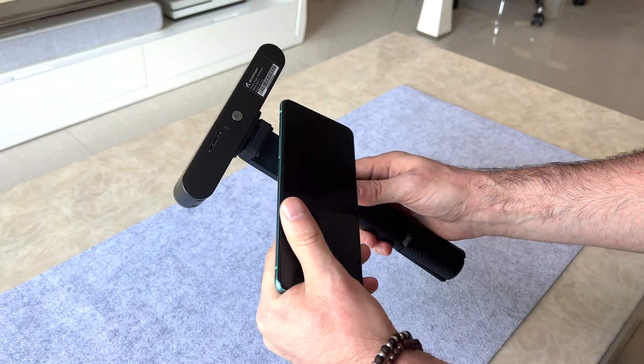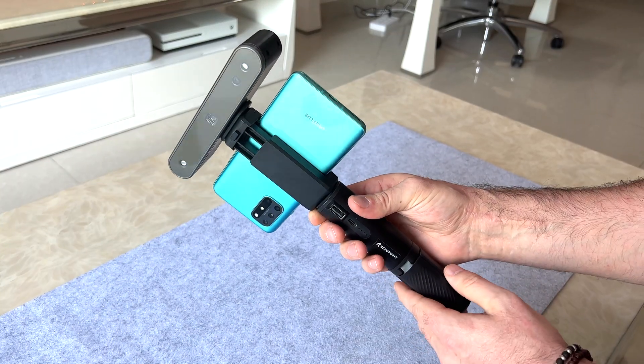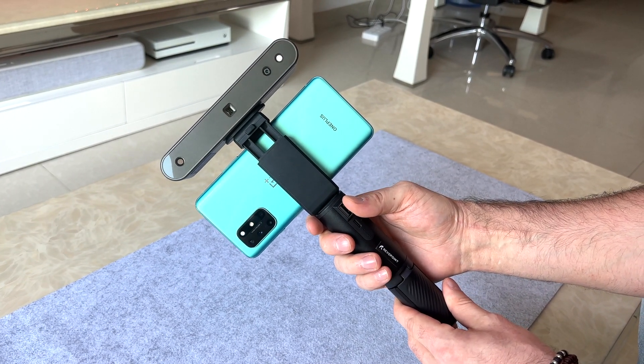For the Revopoint Pop 2, we can use its accessories to make it portable using its tripod and power bank that the Pop 2 can slide into, charge, and then connect to your Android or iOS device so you can take and move the scanner around wherever you want. At the time of recording, the Revopoint smartphone app is still in beta, so it is missing some features such as the high quality scan mode and texture meshing. But by the time you watch this, that high detailed scanning feature will be available, and later I will show you the PC version in full, super high quality scanning mode.